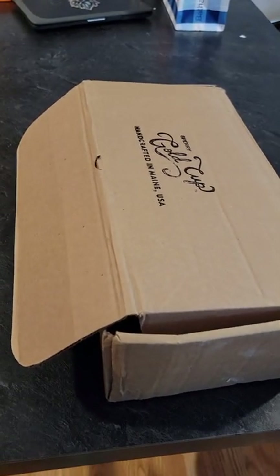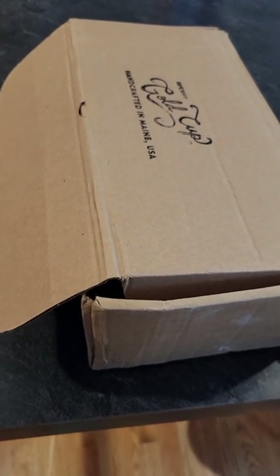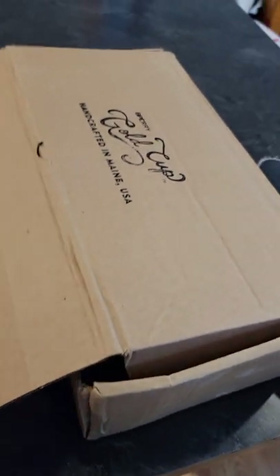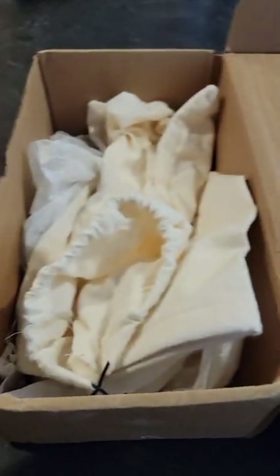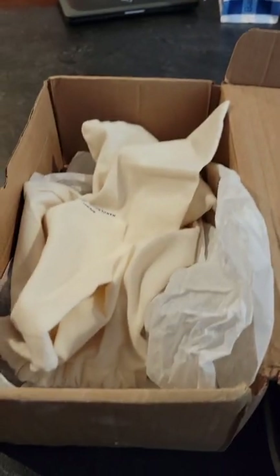This is the box it came with — nothing impressive, but I don't really care about the box, I care more about the shoe. Let's open it. Super basic. It came with two bags — each shoe came in its own little baggie. Looks like one of those boat bag things. And then just a little plastic insert.